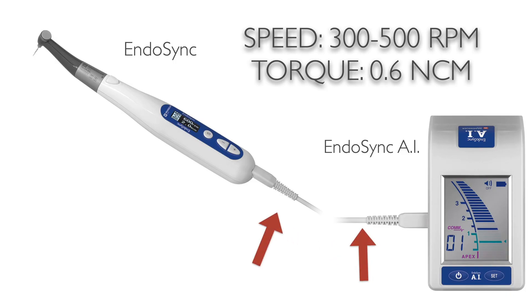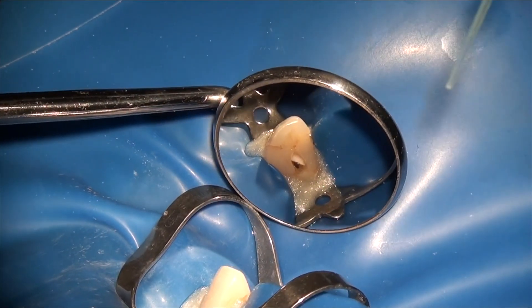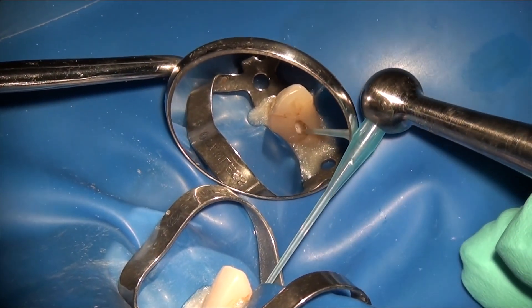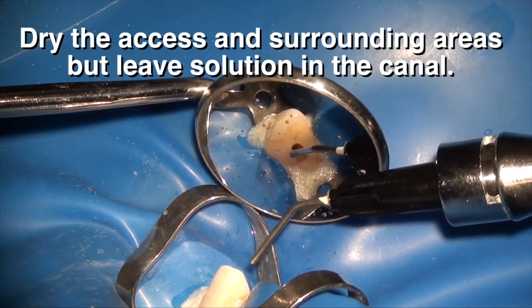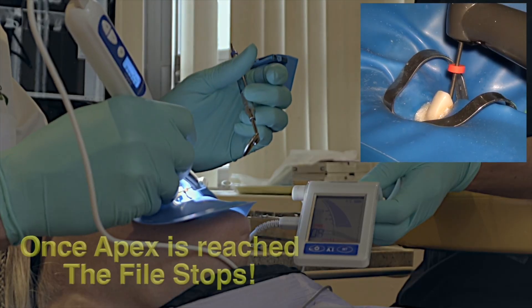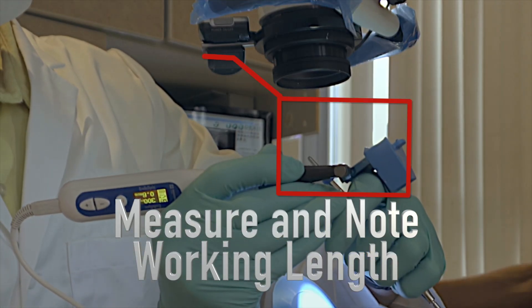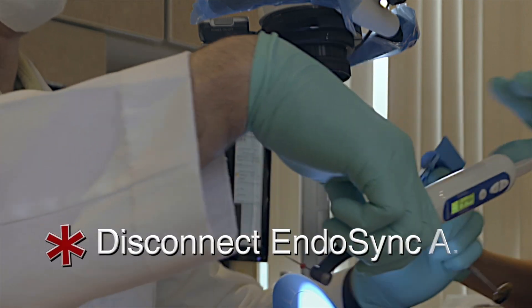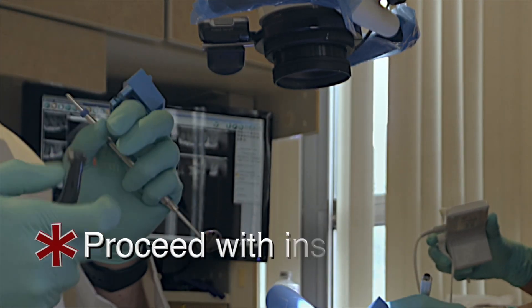A quick note about using these handpieces in conjunction with the EndoSync AI apex locator to measure working length: it's very important to keep the canal wet but the chamber dry for a more accurate reading. My personal recommendation is to use the combination to measure length in the early phase of instrumentation, then record the captured length with your stopper and ruler, and then disconnect the handpiece from the apex locator and complete instrumentation using your stopper and reference point as you would with any traditional means.